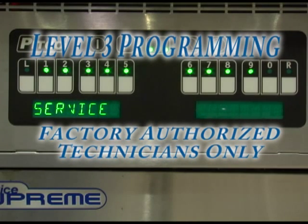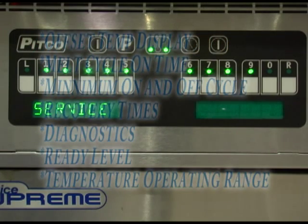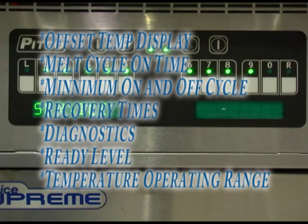Level 3 programming is designed for use by Pitco authorized technicians only. In this section, we will discuss offsetting the temperature display, melt cycle on times, minimum on and off cycle times, recovery times, diagnostics menu, ready levels, and temperature operating range.